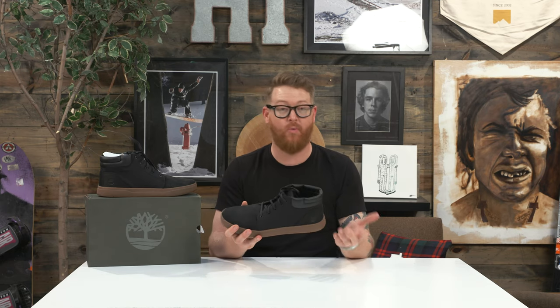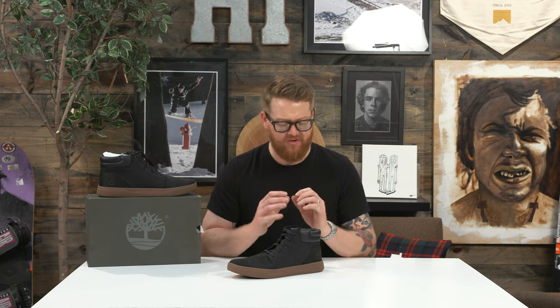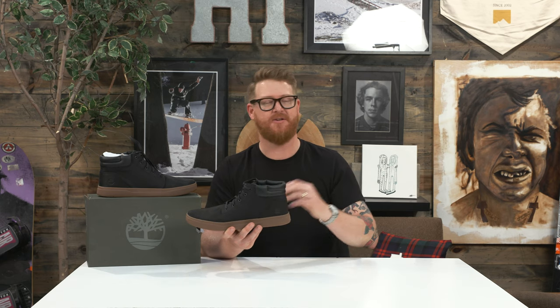There is a Defend durable water repellency on the shoe, so if you happen to step into a puddle you'll be less likely to get your foot soaked because of that Defend style repellency. There's a little bit of padding on the tongue and quite a bit more along the collar for more comfort, basically throughout.